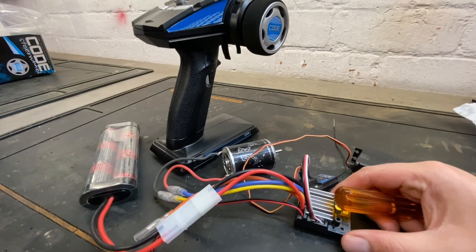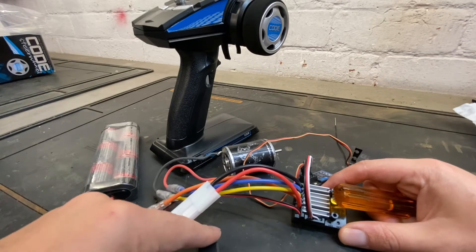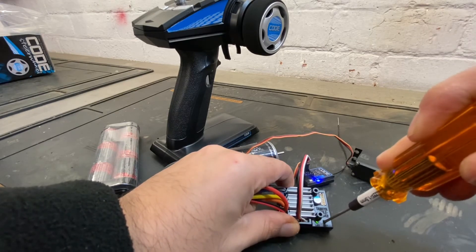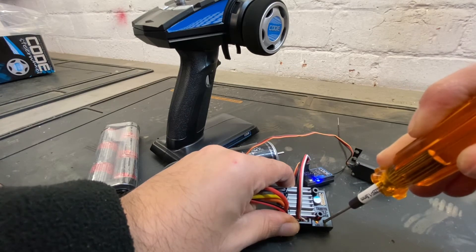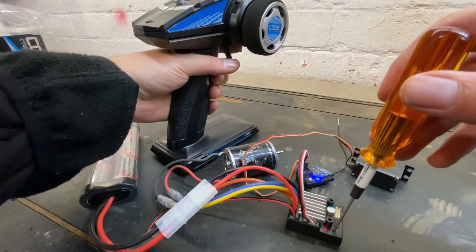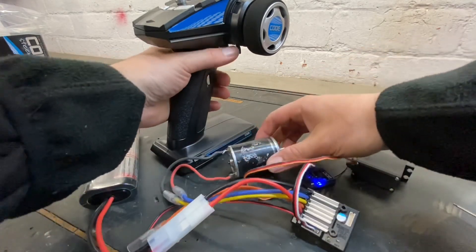Finally, we're going to set the endpoint. You'll need to do this if when you power it on it starts throttling on its own or reversing on its own. Have your radio turned on, turn the ESC on first, and then after it's turned on press and hold the set button. It'll go through the three color lights — let go on red and it'll start blinking. Push the set button once for neutral, hold full throttle and push it again, then full reverse and push the button again. The light will go out and it's calibrated.